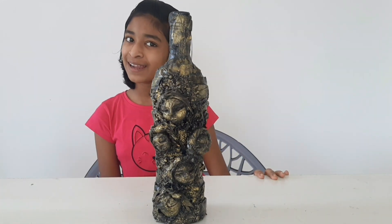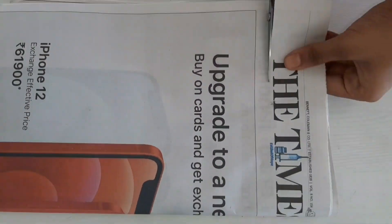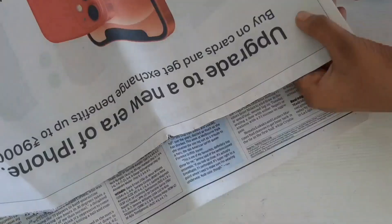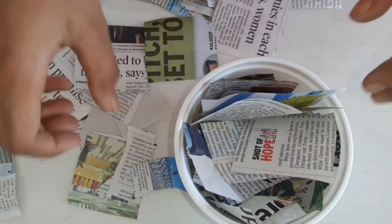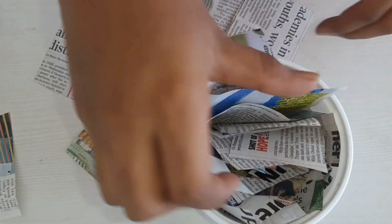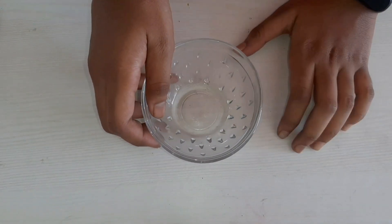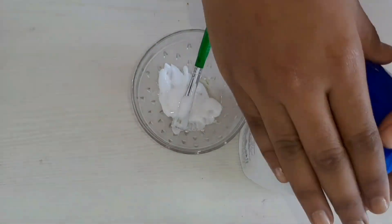Let's get started. Take a paper and cut it into medium pieces. I'm just putting the papers into the bowl because I don't want to make it go everywhere. Now take a bowl, add some glue and a little bit of water and mix it.